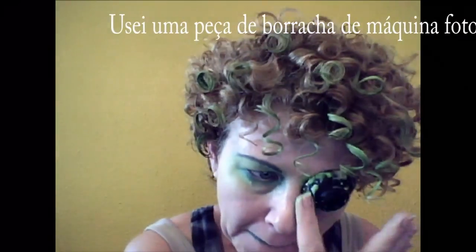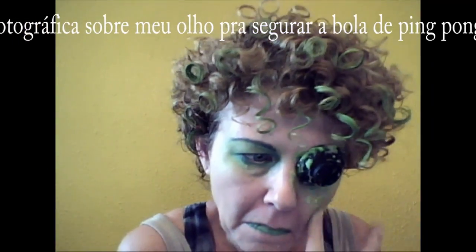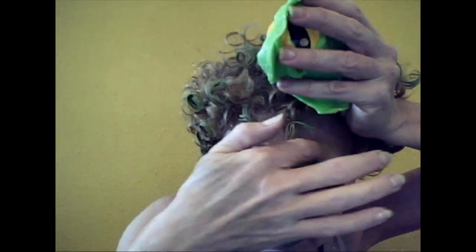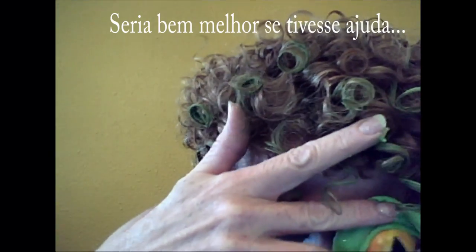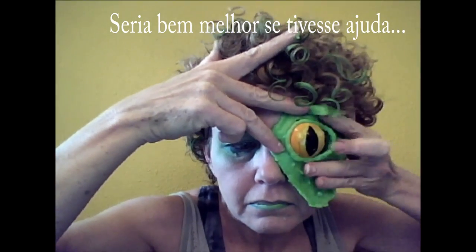As you can see, I stuck a rubber piece of the camera right over my eye to give support to the ping-pong ball when that was on my eye. Then I just pressed the edges over onto my skin. It's kind of tricky — it would be a lot more helpful if you had somebody else doing it for you.